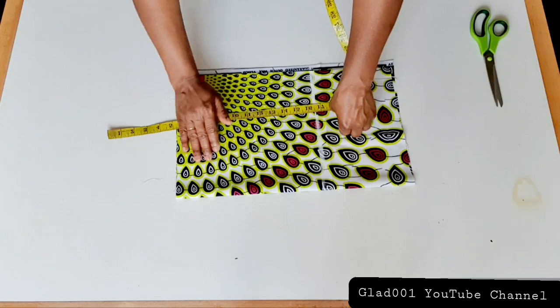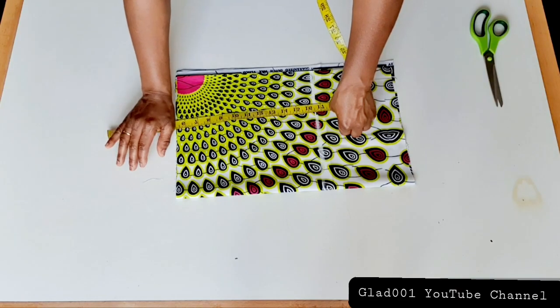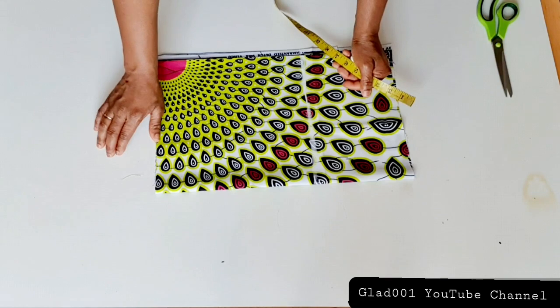16 and a half inches is the half length. I'm going to sew extra on the top to give me the arm hole where I will sew the sleeve on.